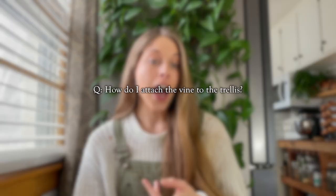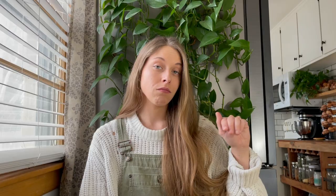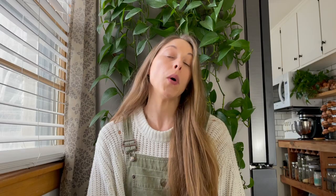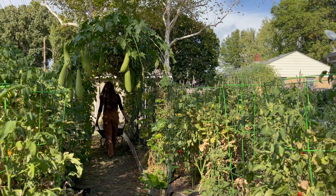We got a ton of loofah questions, so let's break them down. Will I be growing loofah again this year? Yes. How do I attach the vine to the trellis? Honestly, the plant will start to grow — just poke it up on the end and the vine will do the rest. As long as it's touching the fencing and you help maneuver it a little, the plant will do the majority of that job. I planted two plants and got roughly 50 loofahs. Loofahs are massive — they go absolutely wild.